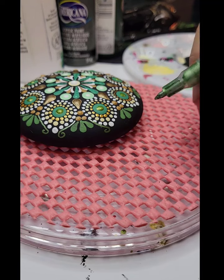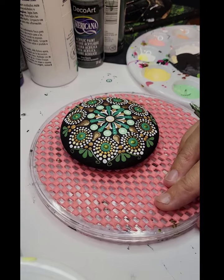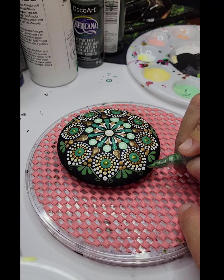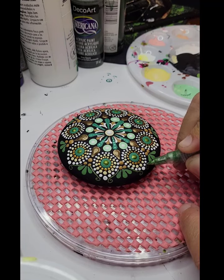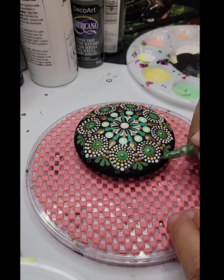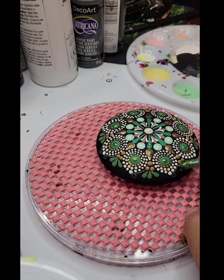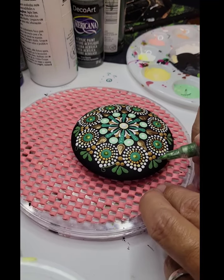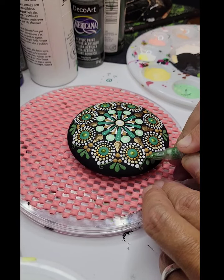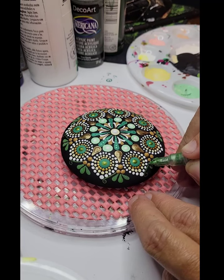We're just going to put these little curls on the outside to kind of give it a daintier, leafy look. Then I'm just pulling it down into the base of each of those. I get in a pattern, so I'm going to do all the left side ones first going one direction — it's just easier for me. The way my brain works it's just muscle memory, so I do all the left side ones first and then come back and do the right side ones.